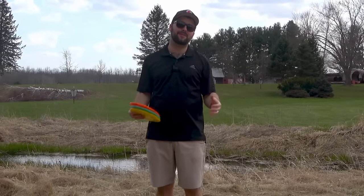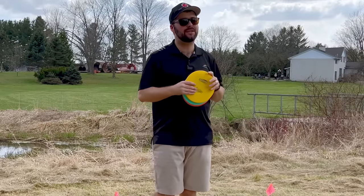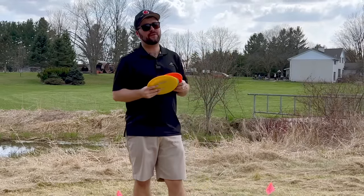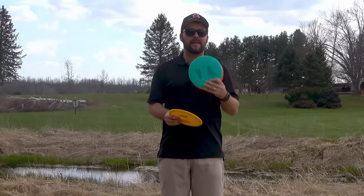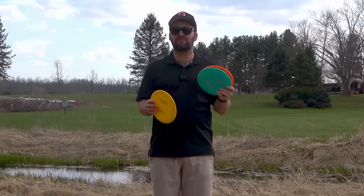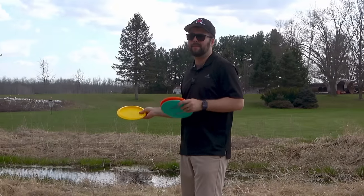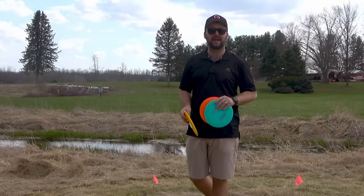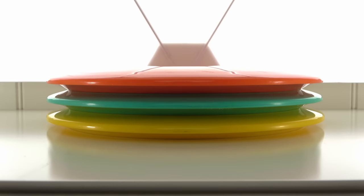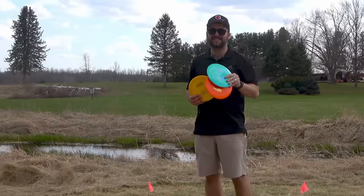Salut, bonjour, and welcome back to another Just Disc video. Really excited to do this video for you guys today. Are there any differences between disc golf runs? We hear it all the time — you buy a disc after you've lost one and it doesn't always feel the same. It might have a bit of a different flex and it doesn't always fly the same. So today we really want to test that with one disc made in three different years: the T-Bird. We want to see if it has the same feel, same flight, and really the same results. Let's get into it.